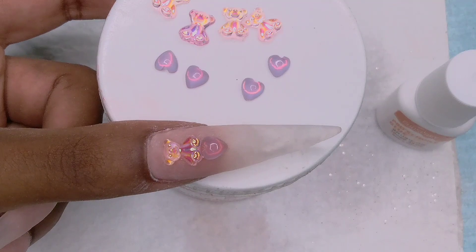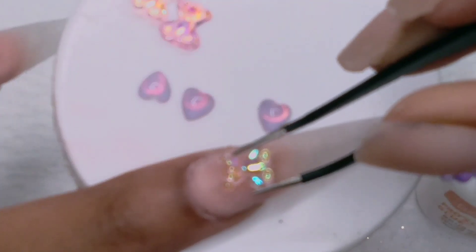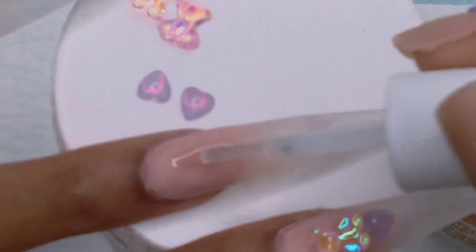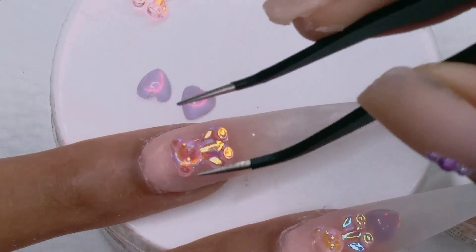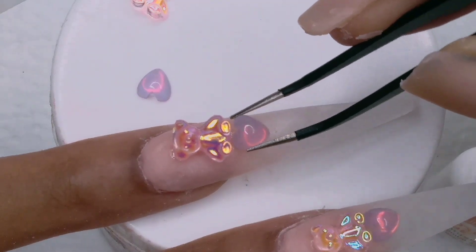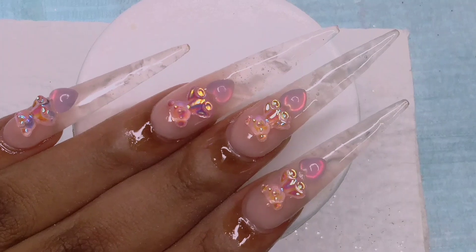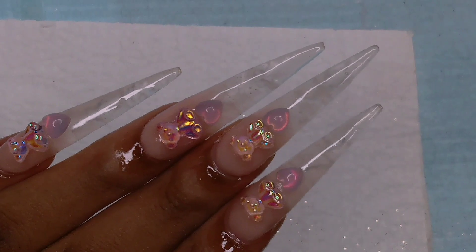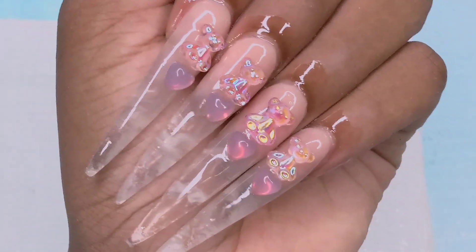They also sell luxury-looking charms — the gold ones and the ones with diamonds in them — as well as these resin charms. Then I'm going to go ahead and top coat this after I finish placing everything on. And this is how it looks. As you can see, the icicle effect is foggy, but you can achieve a better effect. I show you how to do it in the beginning of the video. Thank you for watching.